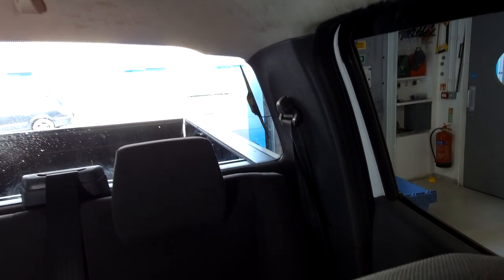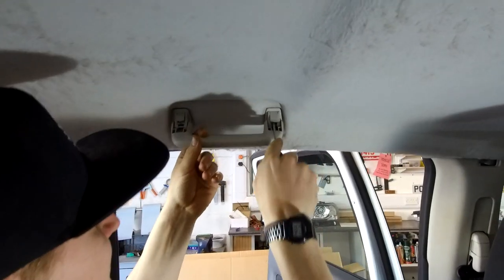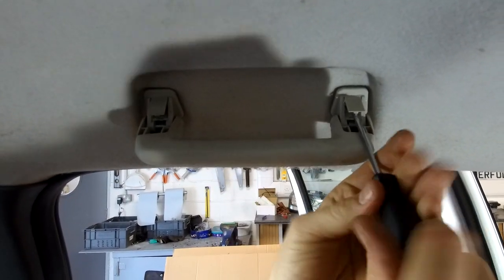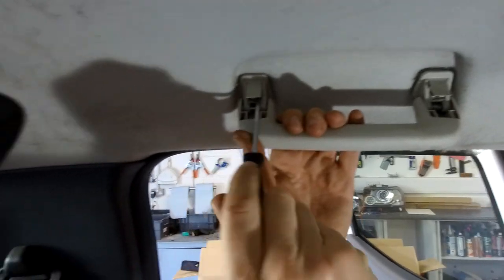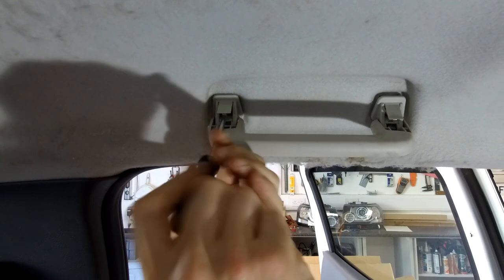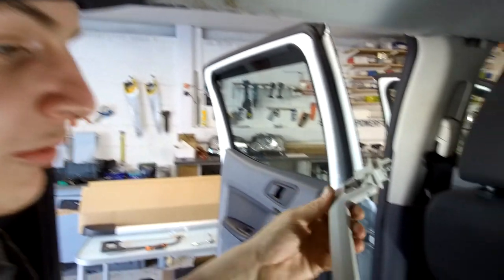We're in the back now. You've got those two little flaps — just lever them down again to expose the handle screws. This rear grab handle is the same as the front, no difference. Two T30 screws, spin them out and pop it out. Then we need the seat belt — T50.